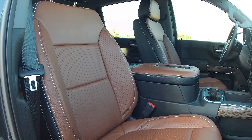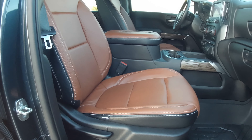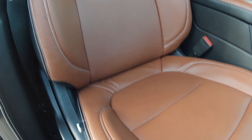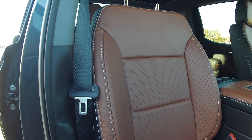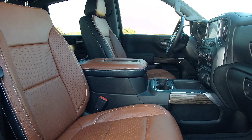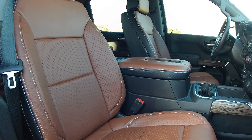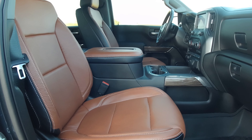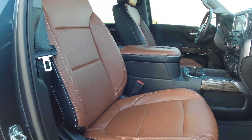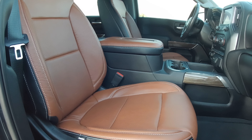This is the full interior package, front and back with the console. It's a mahogany face with black backing and perforated seat pads and back pad. It's really nice — I actually think it's better quality than factory by far. I had a King Ranch Ford F-150 prior to this and just didn't like the all-black look. This is about as close as you're going to get to a King Ranch look in the Silverado.